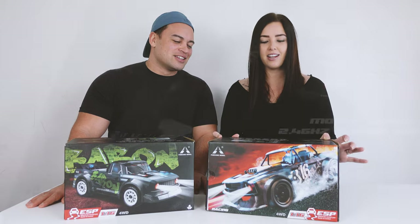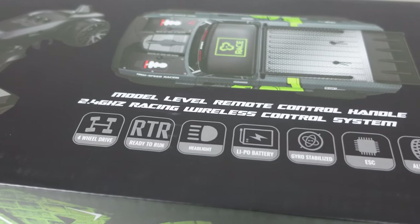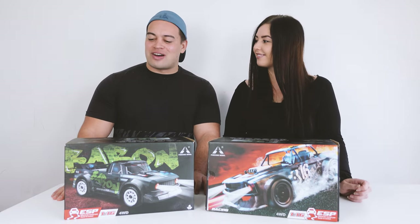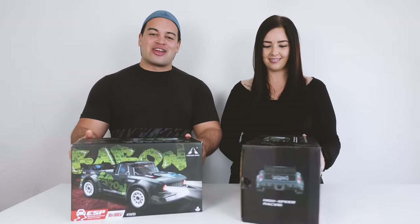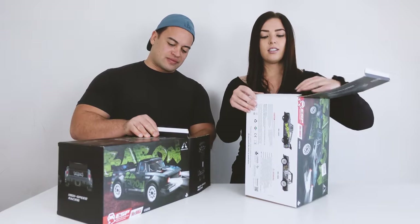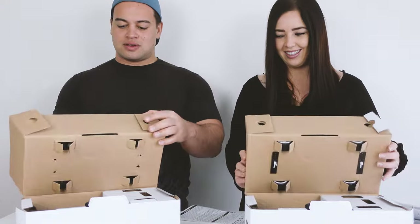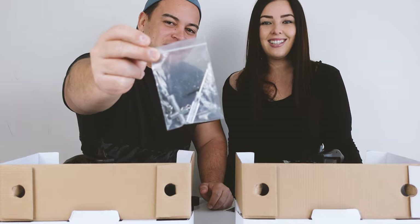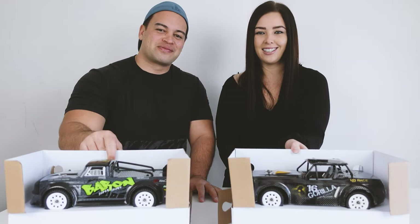Looking around the box: it is four wheel drive, it has working headlights, it has gyro stabilization, and two sets of wheels - one for regular driving and one for drifting. In the box comes the instruction manual, some tools and accessories, your drift tires, battery and charger, your remote control, and of course your on-road RC car.